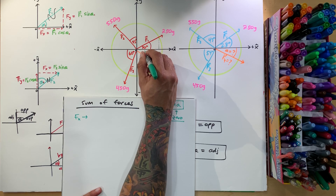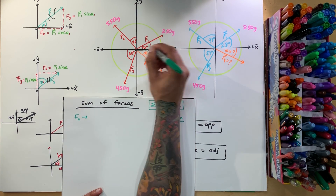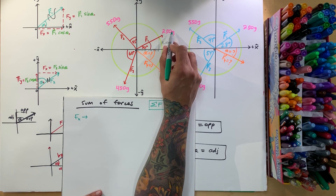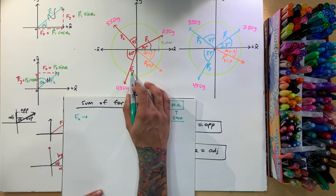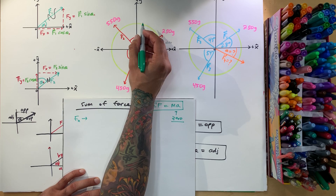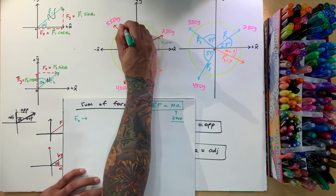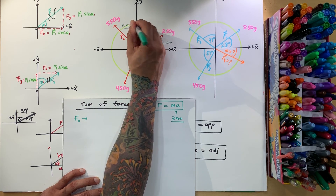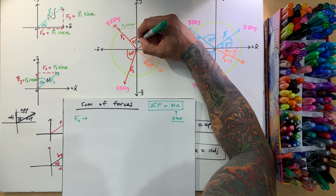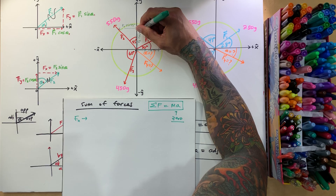For F1, the x-component is F1 cosine of 30°, and the y-component is F1 sine of 30°. F1 equals 250, F2 equals 550, and F3 equals 450 — just keep that in mind. For F2, we use the reference angle: the y-component is F2 sine of 45° (opposite over hypotenuse), and the x-component is F2 cosine of 45° (adjacent over hypotenuse).